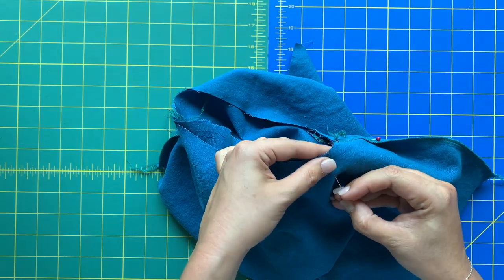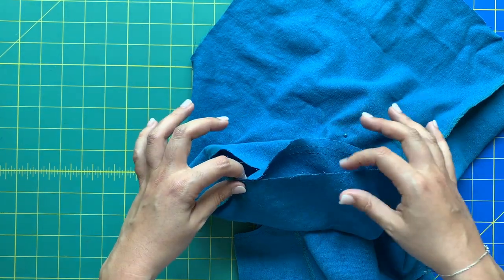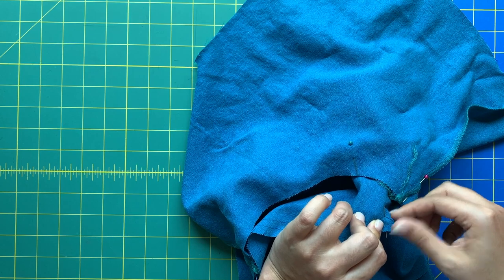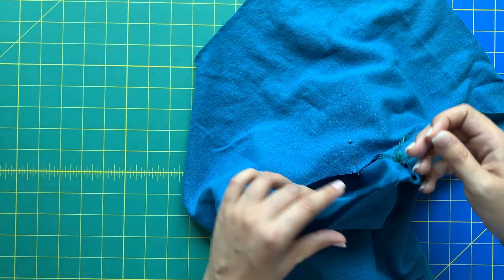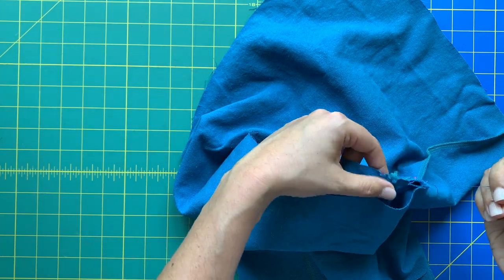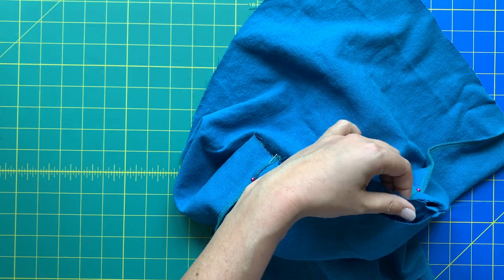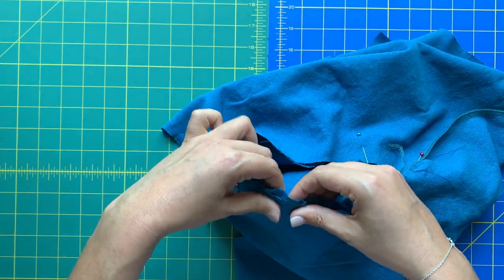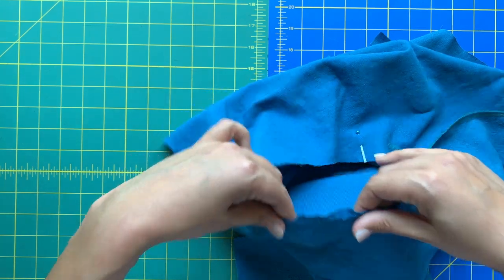Now we've got a lot of sleeve and bodice that aren't matching up — that's exactly how we want it. The sleeve is a little bigger than the bodice. Take those easing stitches and grab the bobbin side of your threads and start pulling up until the two raw edges come together. It's not going to be like a gather — it's going to be much, much more subtle than that. Eventually you will get to the place where your sleeve and your bodice armhole match up completely.